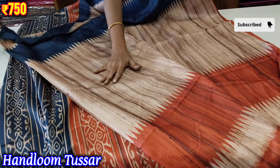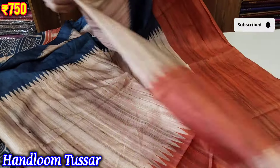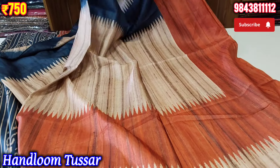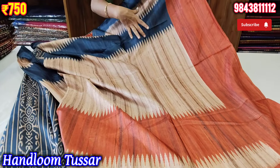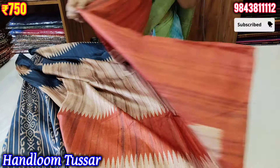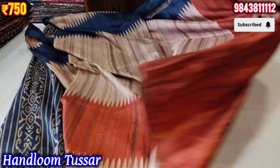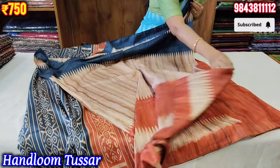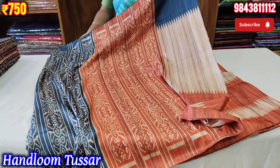We can buy a pure tusser finish. We have a very cool sari collection. This is the first sari color. In the concept of Kanga Jumna, we have a beautiful tazer sari collection. This is the contrast of blouse color. We have a beautiful tazer sari collection.